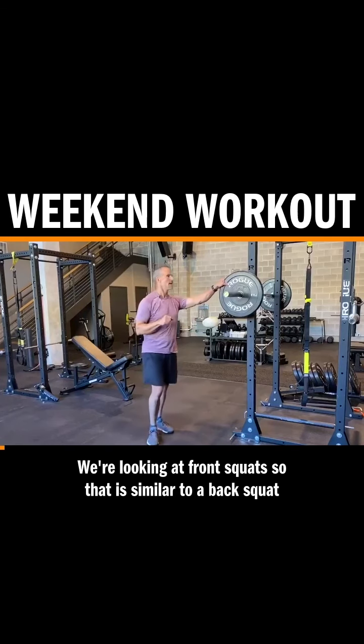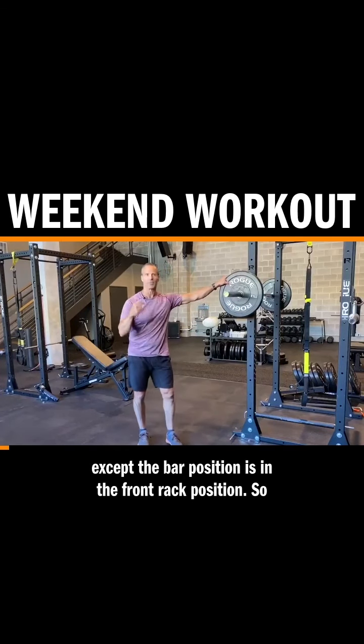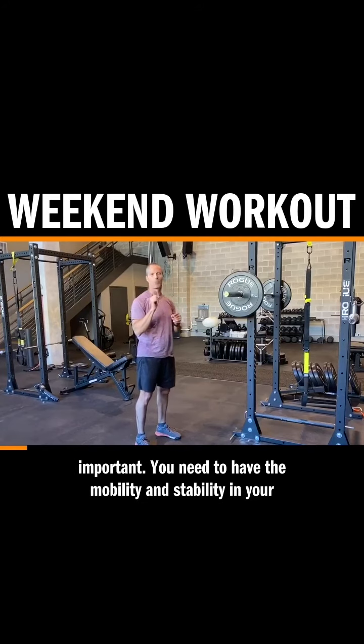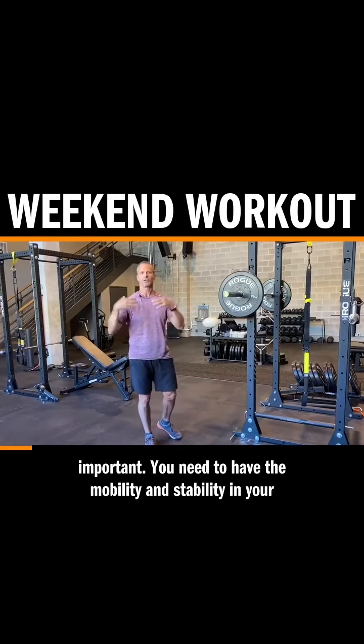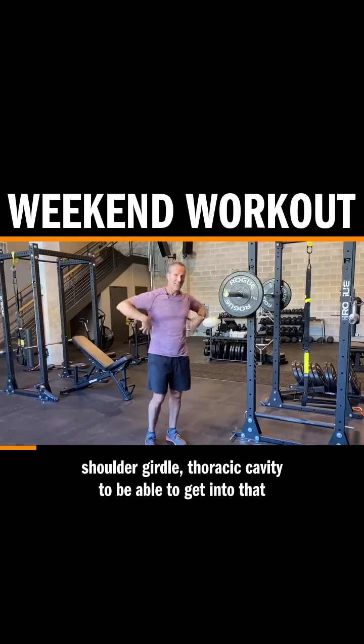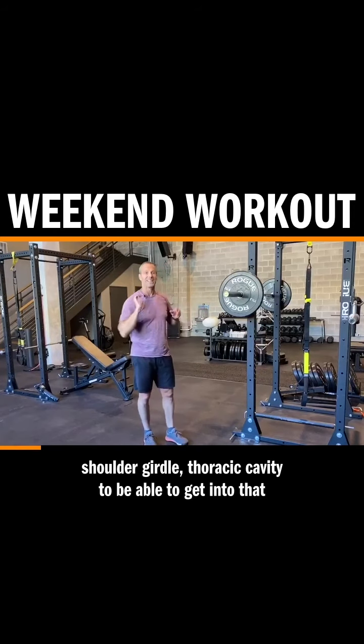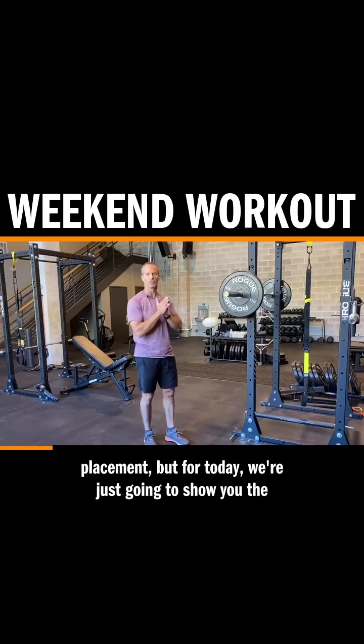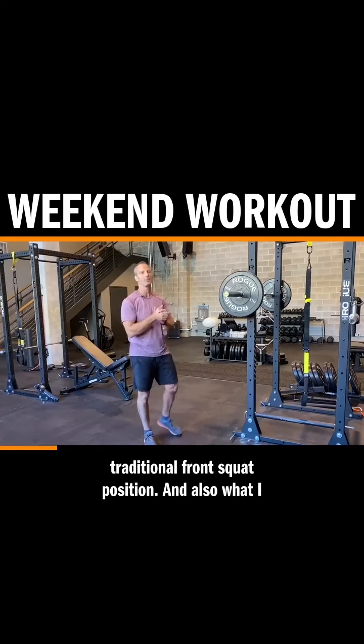We are looking at front squats. That is similar to a back squat, except the bar position is in the front rack position, so it's resting on your shoulders, not your wrists. Really important — you need to have the mobility and stability in your shoulder girdle and thoracic cavity to be able to get into that front rack position. There are other options for hand placement, but for today we're just going to show you the traditional front squat position.